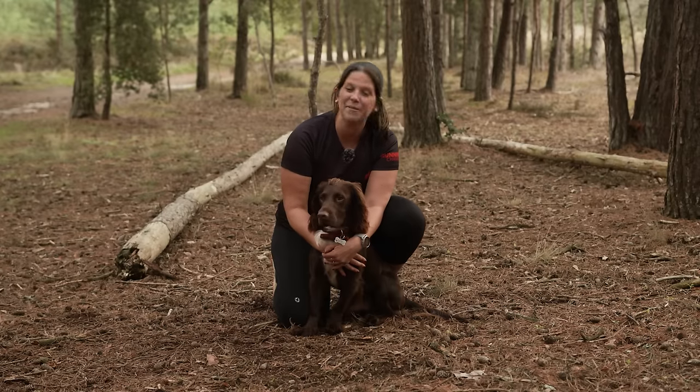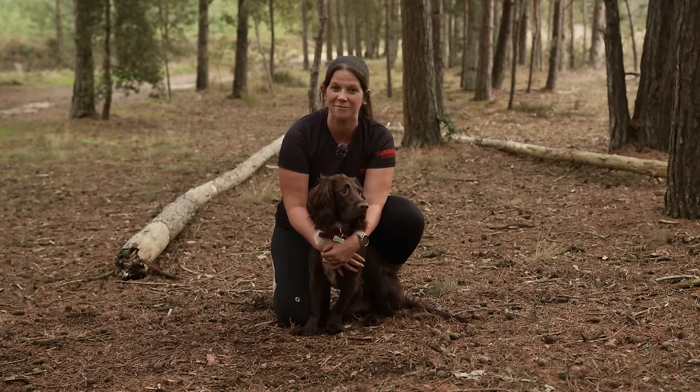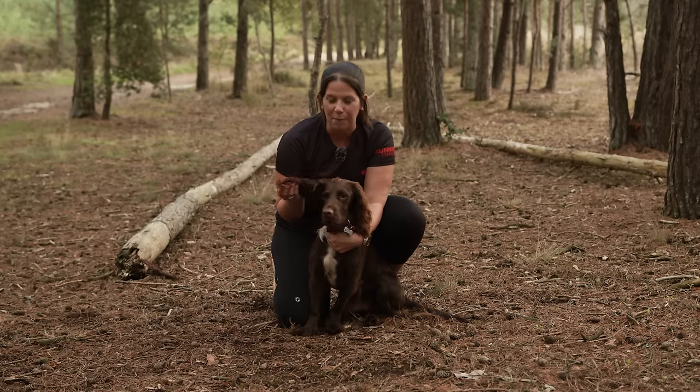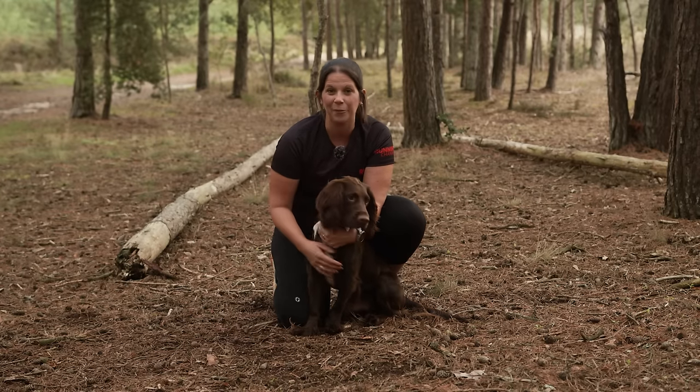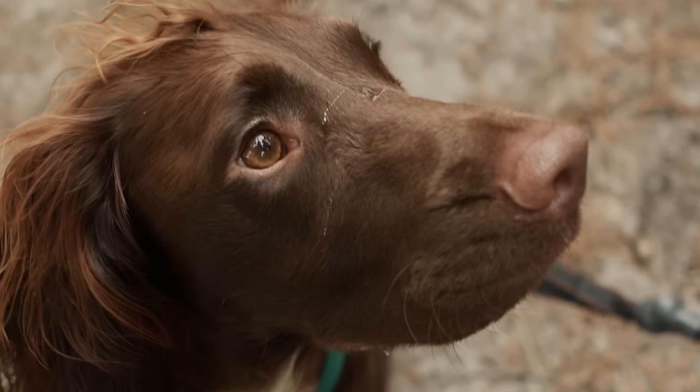Hi, I'm Anna and this is my dog Ralph. I love running and I love dogs, so you can imagine my excitement when I brought Ralph home. We have teamed up with DogFit who are going to put us through our paces learning how to run together.